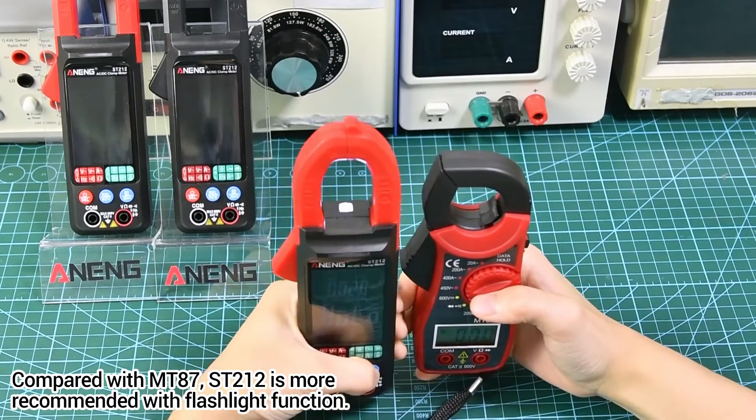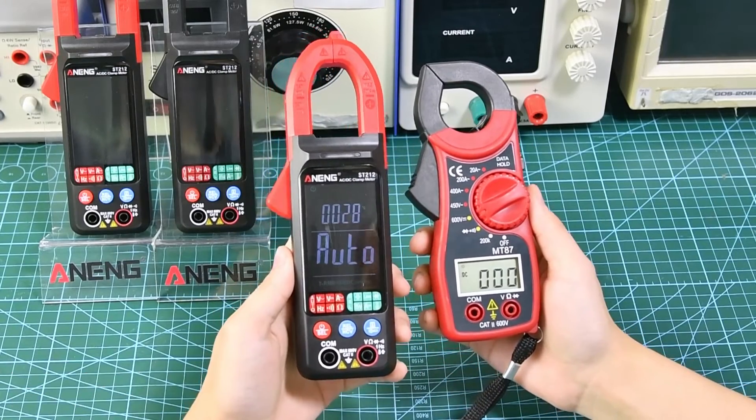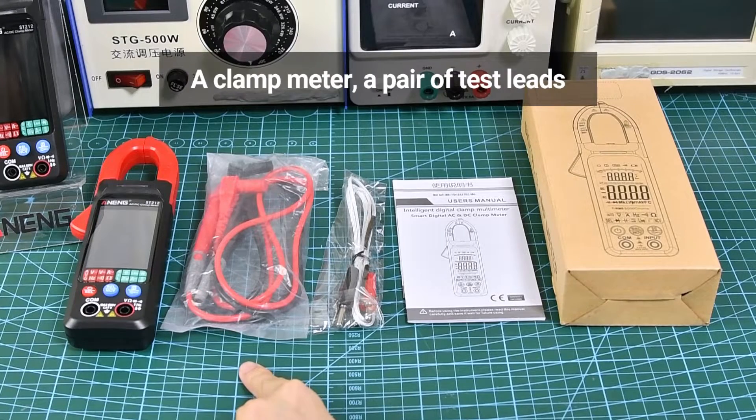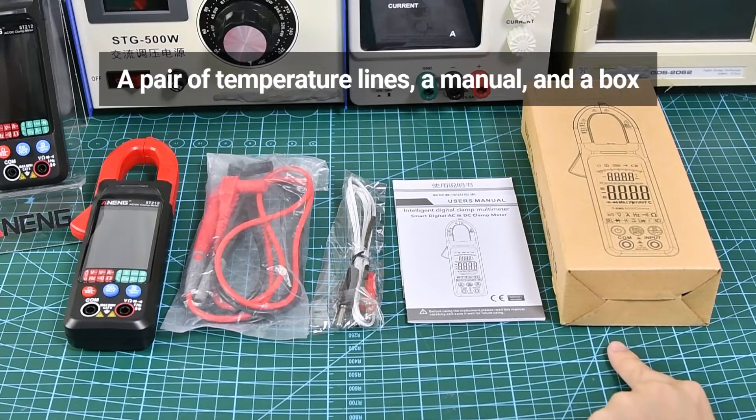Compared with Mount 87, the Street 212 is more recommended and also comes with a flashlight function. After unboxing, it includes a clamp meter, a pair of test leads, a pair of temperature lines, a manual, and a box.